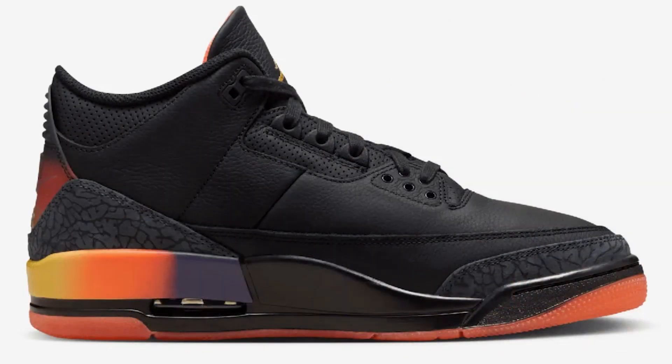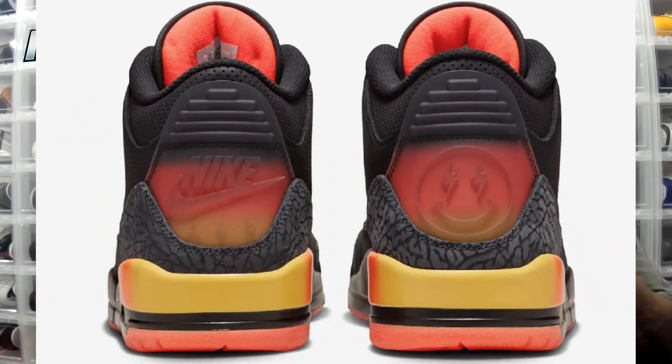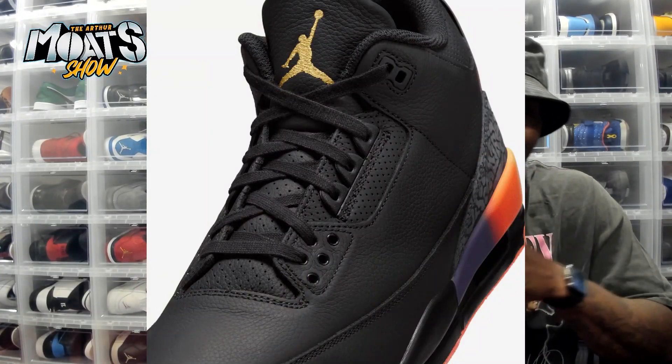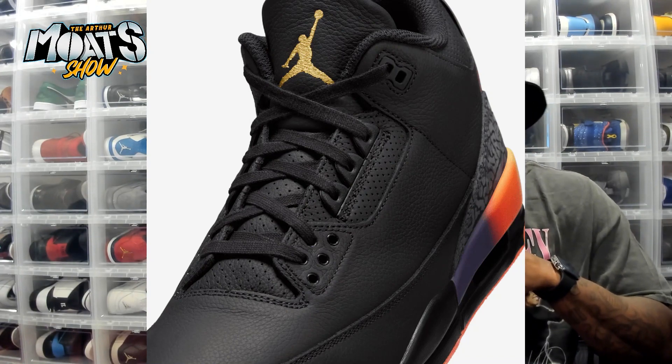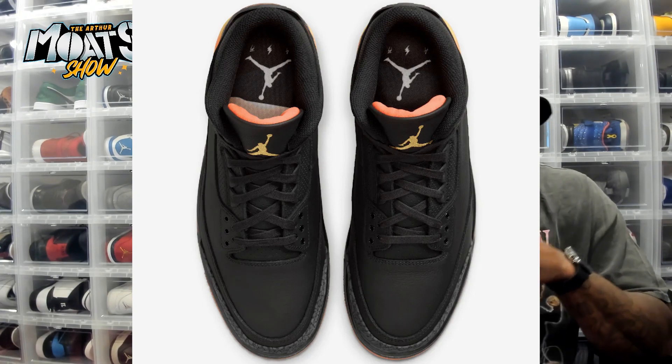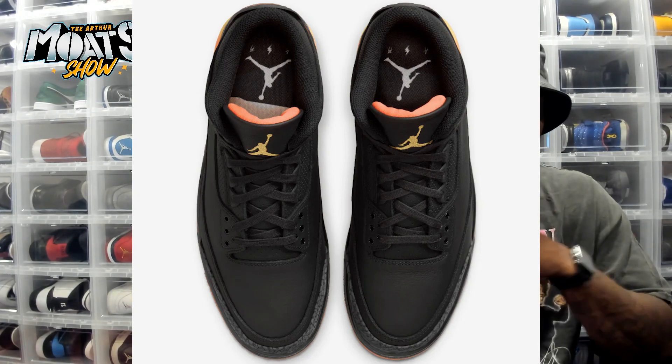On the back of it you can obviously see that beautiful J. Balvin logo with the smiley face — love that, that's one of the big staples of the sneaker. And then on the other side you got your Nike Air branding, plus you get your little lightning details on it as well.